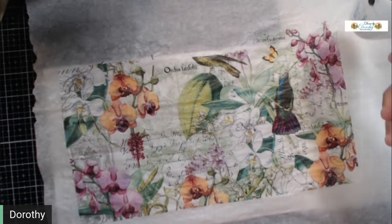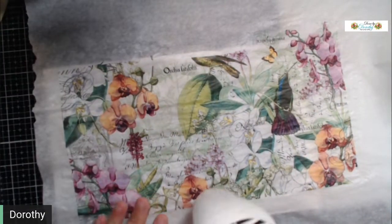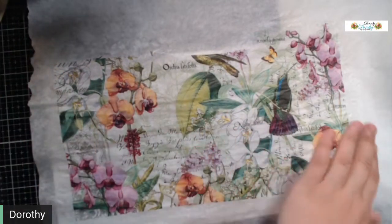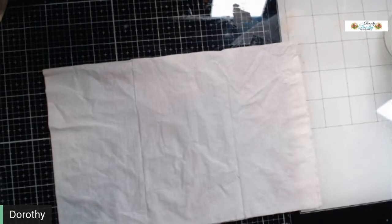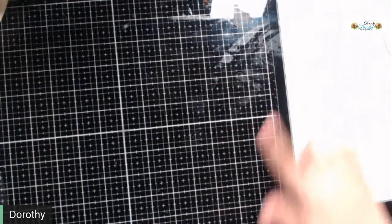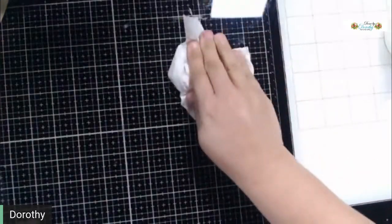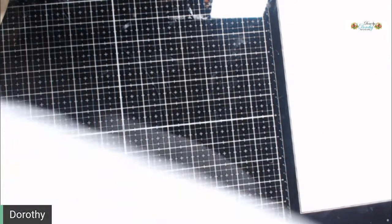If you've mod podged before, this is all pretty self-explanatory. This is pretty well dry — it doesn't take very long. It is tacky around the edges where it was thicker, so I'm going to set this to the side because I have another one I did earlier. You can see where that water built up underneath even though the napkin was there, so having the napkin there keeps it from doing that.